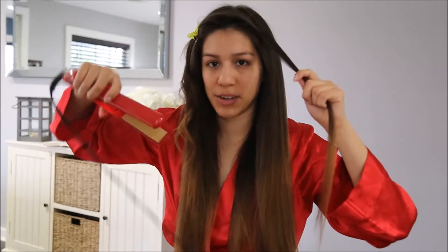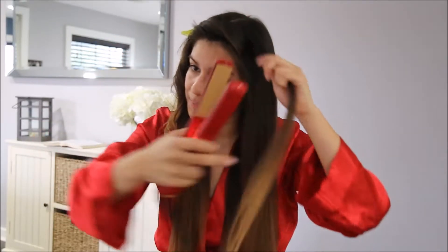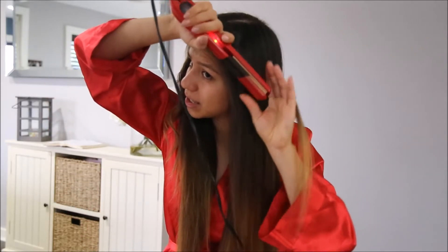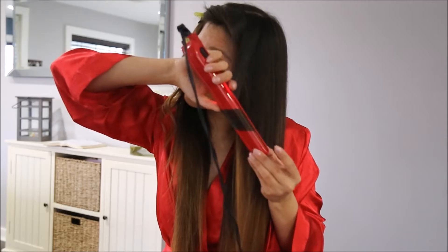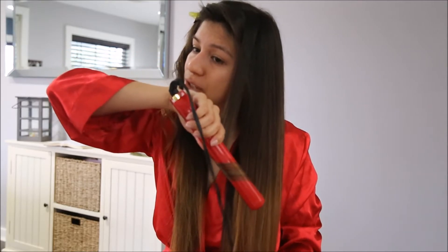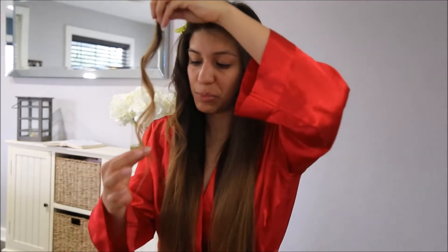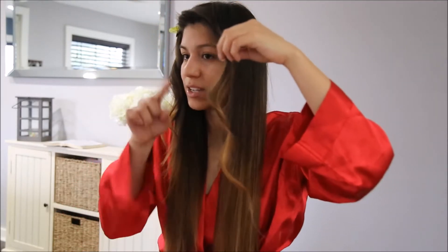Depending on how you hold the straightener is how your curls are going to come out. If you hold it like this they're going to come out more curled. If you do it like this it's going to come out like this. I like my ends to be straight like that and not too curled.